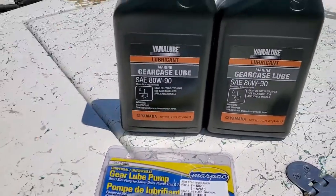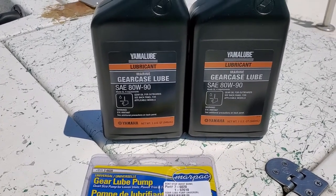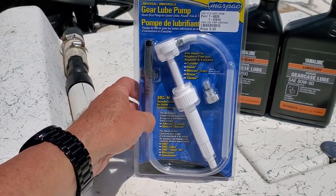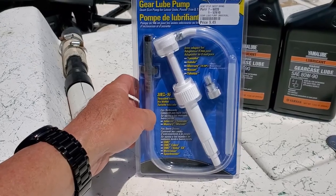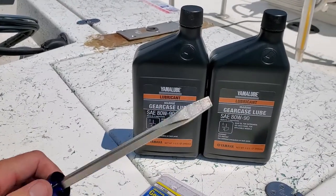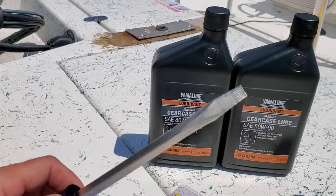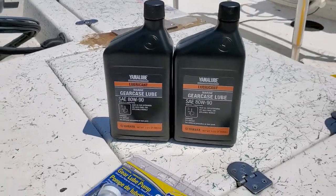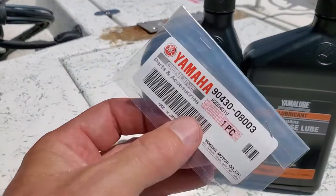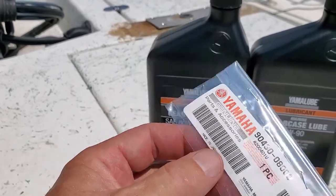Here's what you're gonna need: gear oil — I'm using the Yamalube gear case lube for my lower unit. You need an oil pump; you don't necessarily have to have it, but it makes it a whole lot easier. You're gonna need a flathead screwdriver with a big head on it, and O-rings — you'll want to replace both O-rings on the screws we're gonna take out.